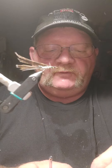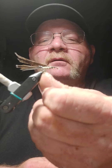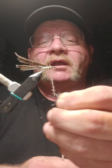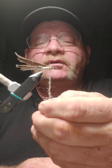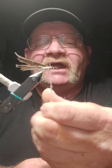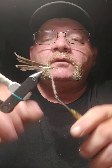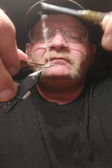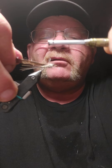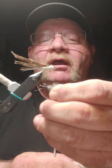Finish dubbing your thorax. There are a couple of different theories with regard to legs — some like picked out legs, I like attached legs. I'll show you what that means here in a second. Make sure you leave room behind the eye so that you can get everything tied in and you're not crowding your eye.